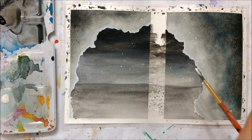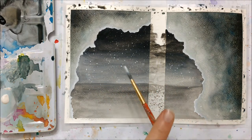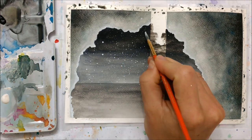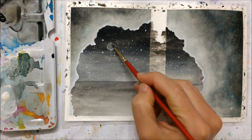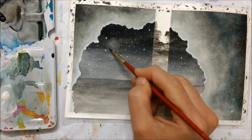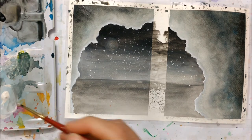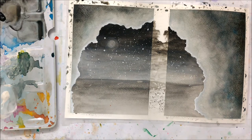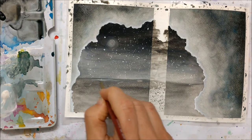I took some white acrylic paint and just splattered that across the night sky to make it look a little bit more mystical and realistic. I also dabbed on some bigger stars with a paintbrush, and finally I painted on the halo of the moon using white watercolor, and of course the moon as well. I'm also going to be painting branches on later that kind of go through the moon, so it's going to look really mystical.